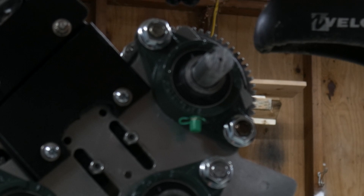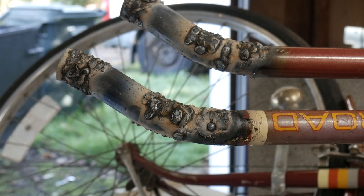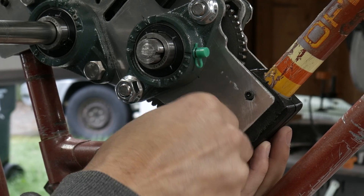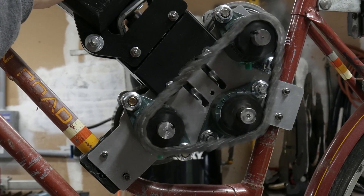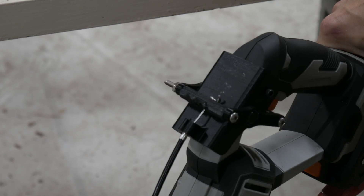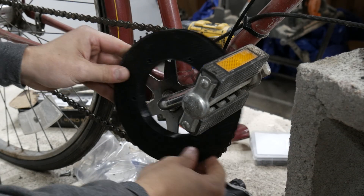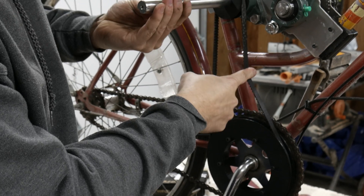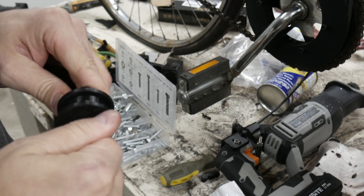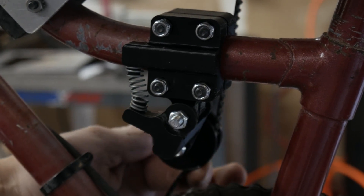So instead I just decided to extend the entire bicycle. You won't even be able to tell the difference. Now it was time to put the transmission onto the bike, size up the chain, and add an overly complicated throttle system. Then it was time to couple the transmission with the back wheel. For that I 3D printed a couple of pulleys and bolted one to the existing sprocket, and slapped the other onto the transmission. Unfortunately it was a little loose, so I had to add a belt tensioner with a little spring.